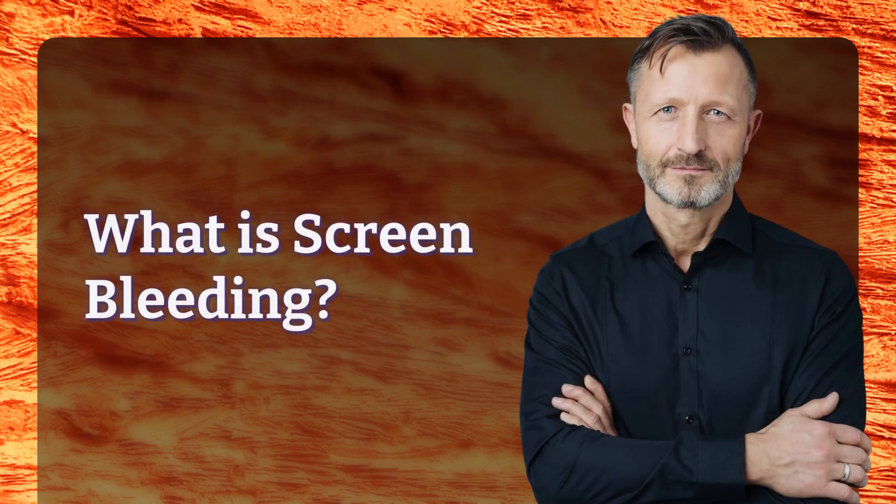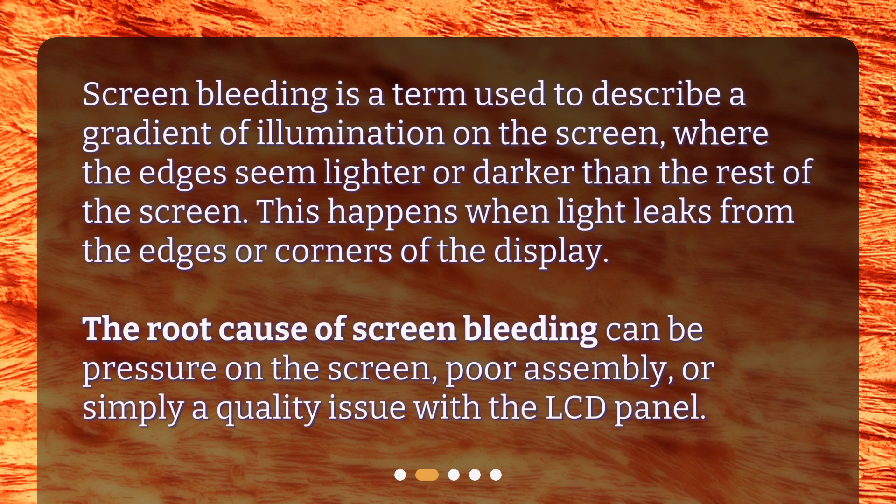What is screen bleeding? Screen bleeding is a term used to describe a gradient of illumination on the screen, where the edges seem lighter or darker than the rest of the screen. This happens when light leaks from the edges or corners of the display. The root cause of screen bleeding can be pressure on the screen, poor assembly, or simply a quality issue with the LCD panel.